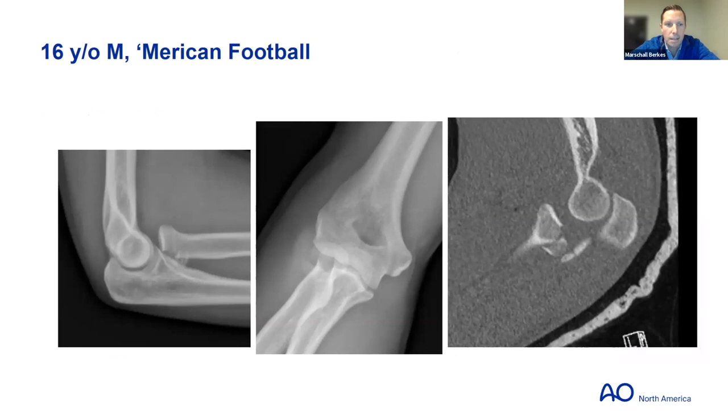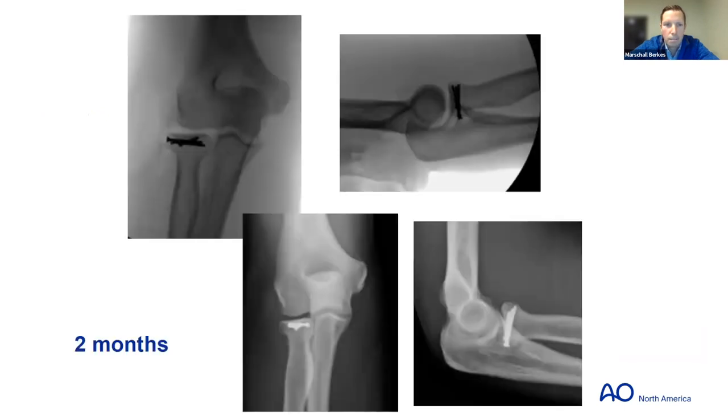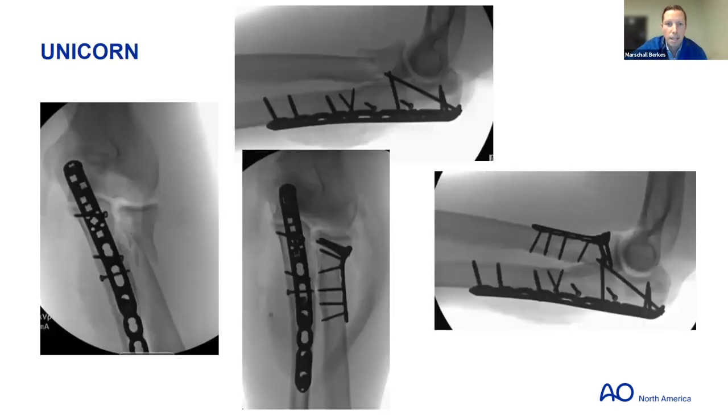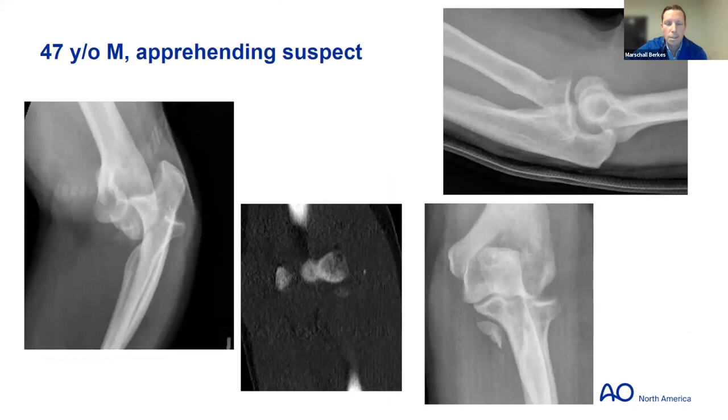Age doesn't factor in that much — you have to do what you have to do. Here's a pretty simple Mason 2 displaced fracture with good bone quality, fixed with screws, follows up two months later doing well. This is the only case of a fracture dislocation where I ended up fixing the radial head — they're just extremely rare for me. This is a ballistic Monteggia variant where the ulna is fixed, and I felt a large enough segment of the radial head still had soft tissue attachments and reasonable bone with good stability, so it was fixed.